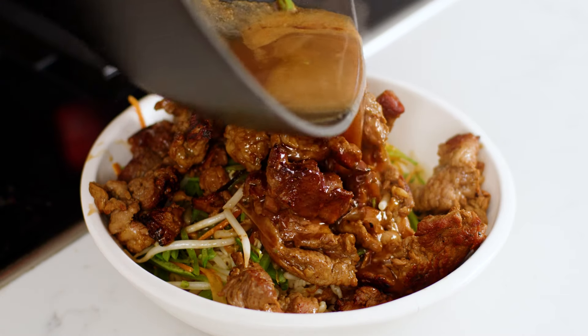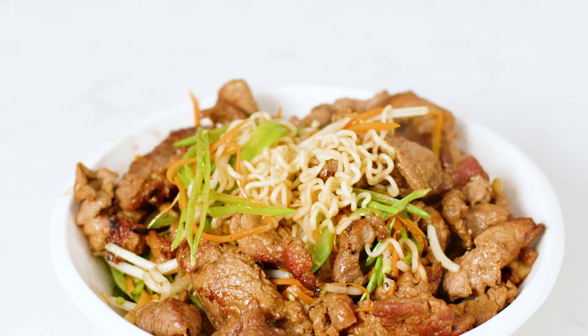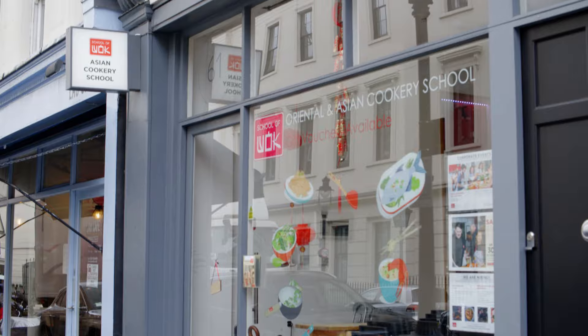Here's an instant noodle dish that isn't just a flavour packet and some veg inside — curried beef instant noodles to devour. Hey guys, I'm Jeremy from School of Wok, London's premier Asian cookery school. Welcome back to Wok Wednesday.